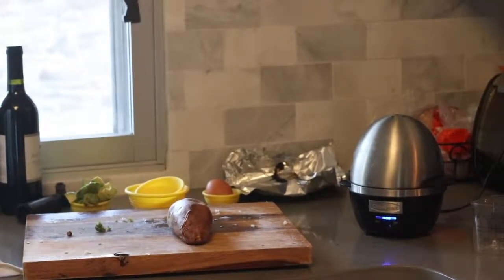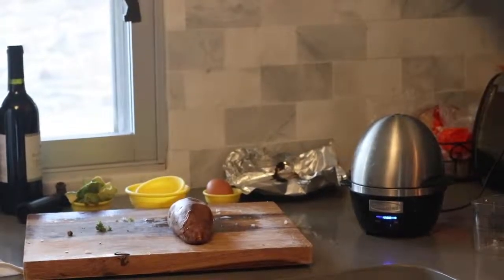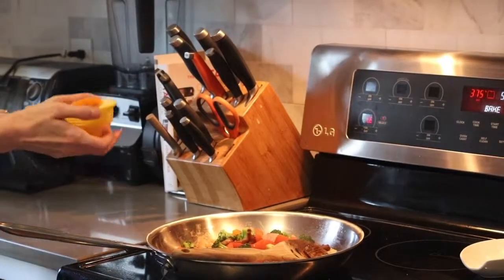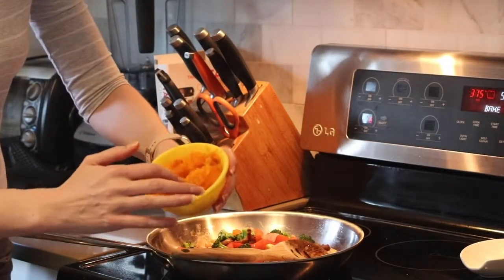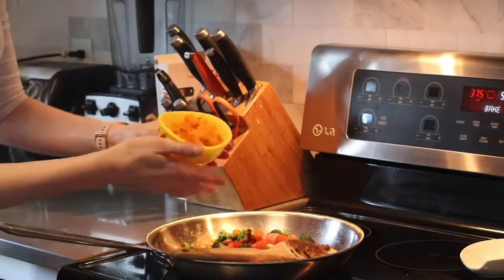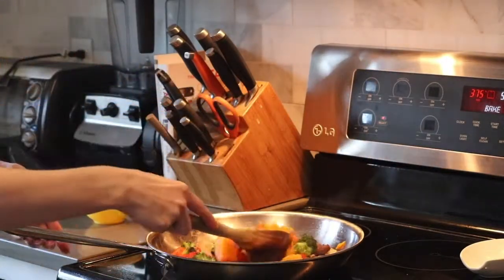Our sweet potato is ready. I have it out on the cutting board and I'm going to go ahead and dice it up very delicately. Now we have the sweet potato perfectly diced — it's still pretty hot, but we're going to go ahead and toss it in with the rest of the vegetables.